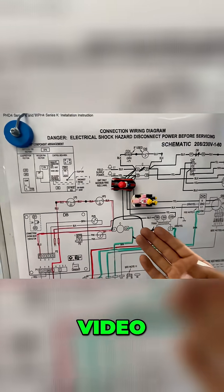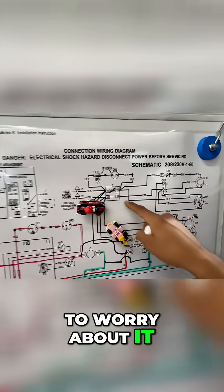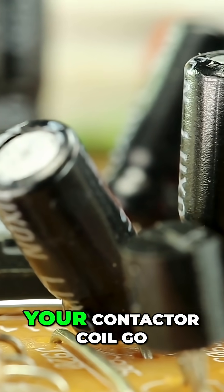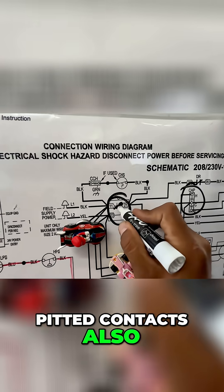If there's anything you're going to get out of this video, it's that your high voltage — you don't have to worry about it. It's all wired up. If anything, what you've got to replace is your capacitor, because they go weak. Your contactor coil can go bad. Pitted contacts can also go bad.